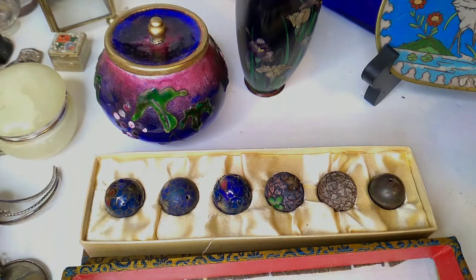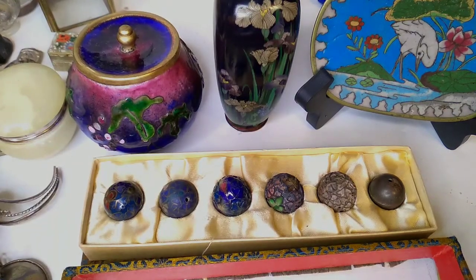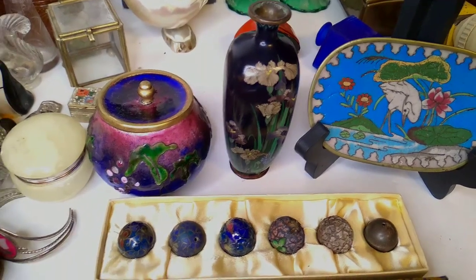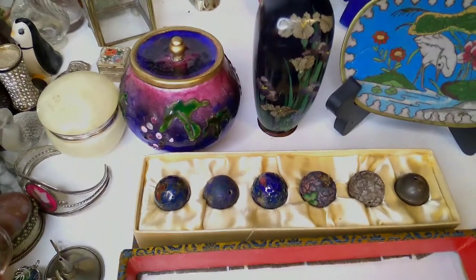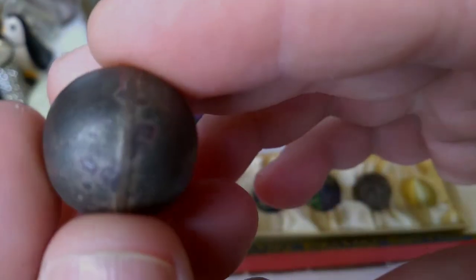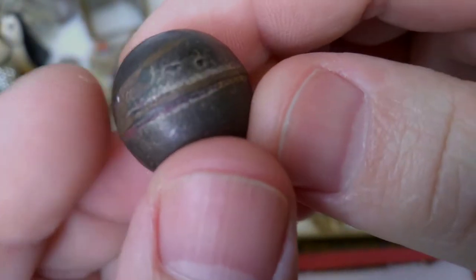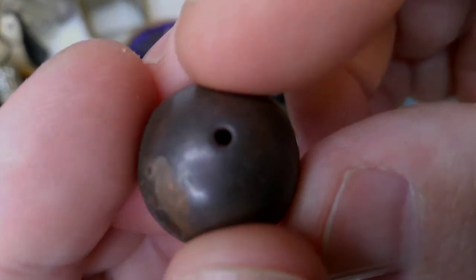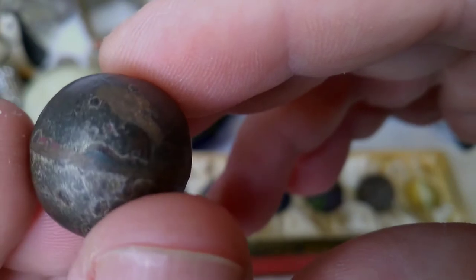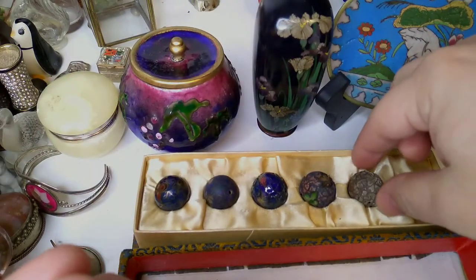These three objects in the rear show exactly how cloisonné functions — they are wired enamel. For now we'll talk about this little bronze ball. You see it's got a hole in it, and that's so the gases can escape because they will expand while this is firing. Anytime ceramics or metal has to be fired into a circle or enclosed shape, it has to have a hole in it.